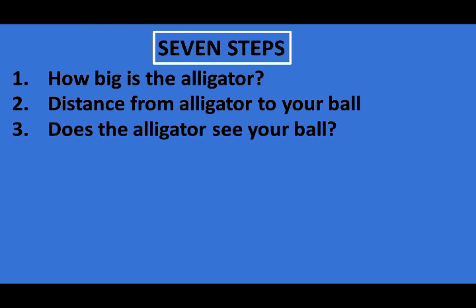Number three: try to determine if the alligator sees your ball. Alligators are attracted to objects that appear to be food. Golf balls look like alligator eggs, which alligators eat.